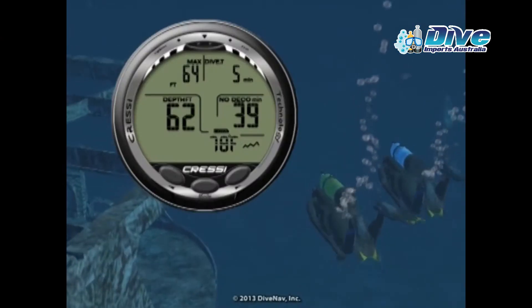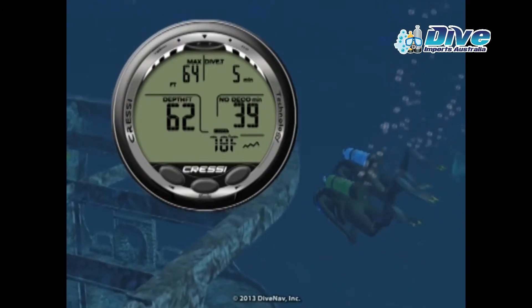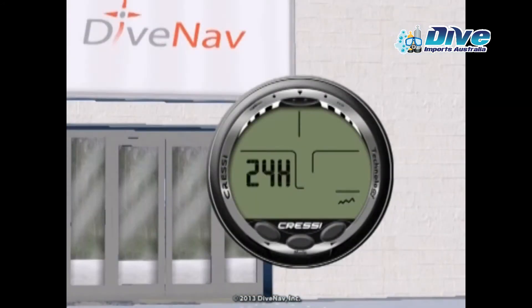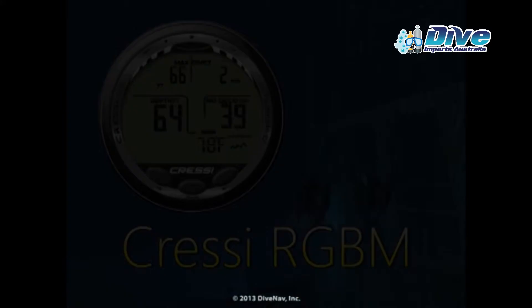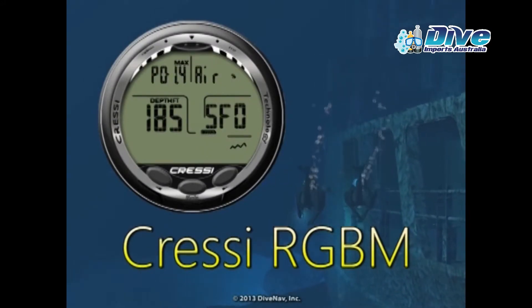The Giotto's oversized digits make it very easy to monitor critical information during your dive. The 3 buttons and friendly menus allow you to easily access and or program specific parameters. The Giotto also features a new Cressi RGBM algorithm.